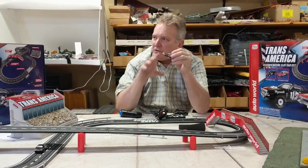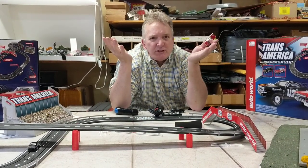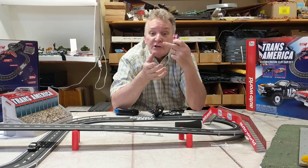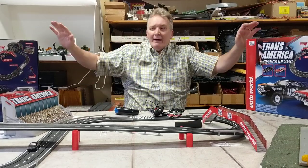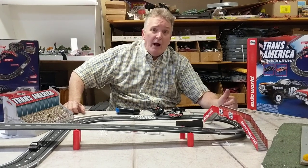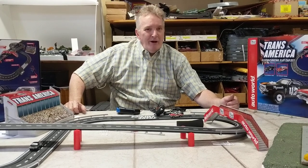Anyway, this is the Transamerica set and I've got seven different sets. I've got Transamerica, the new Head to Head set, Ghostbusters, Back to the Future, Zombie, John Ford — everything. So if you want to have a lot of fun with slot cars with your kids, very fun setup — get one of these Transamericas, it's only $129 right now. I think I might have them on sale too, but have fun!